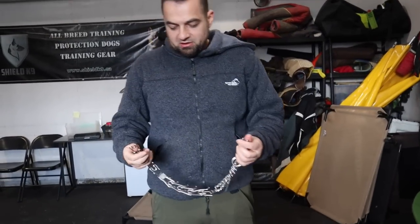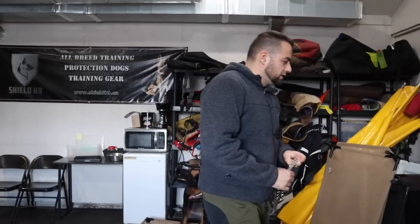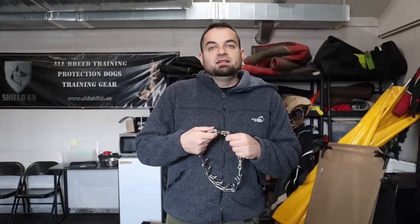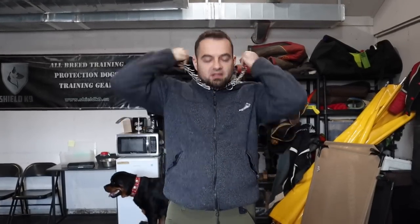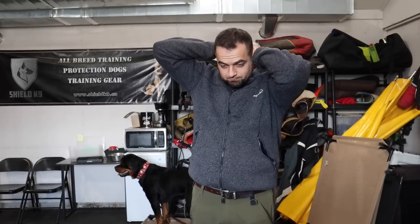This is the collar I like to use — the basic Herm Sprenger prong collar with the chains on the back; for me this is the ideal device. You can also get this with a nylon system instead of chains, but I find the flex and the reflex is not nearly as good with nylon. When I use the prong collar on the dog, I want to hear the chains — that sound means it's flexing and deflexing. I find that the chains are best for that.